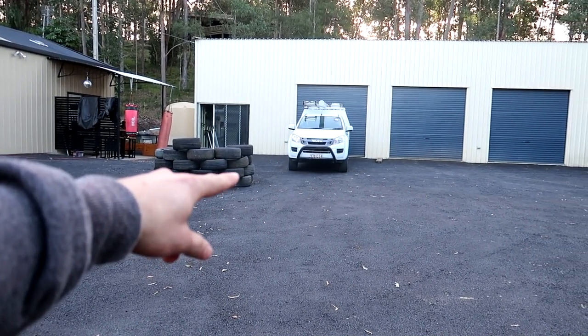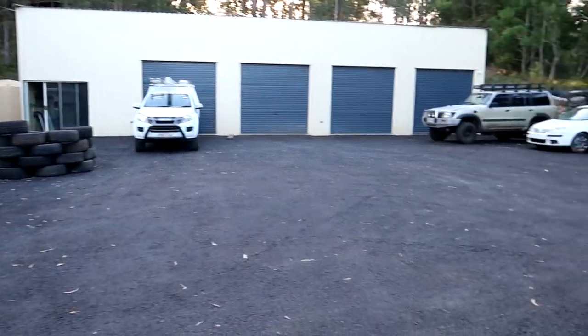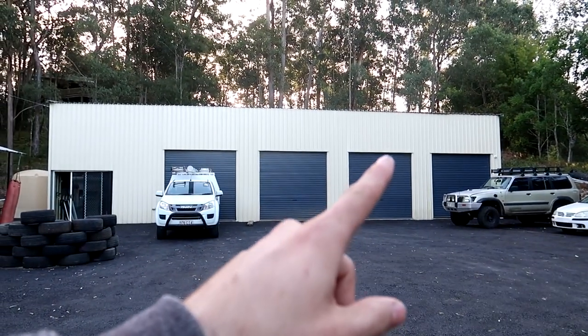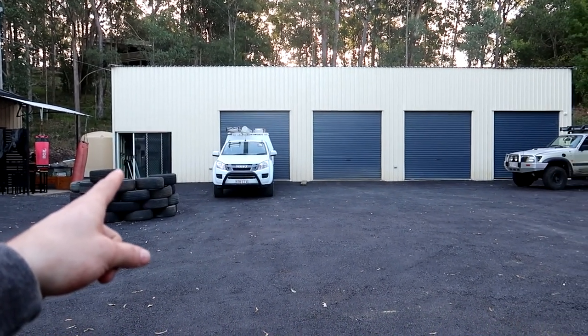The septic tank is there and all our stuffed tires are going into the tire wall, which is pretty cool. I've got to do the gutters on the shed and run them into the water tank, and then the shed will actually be finished — long time coming. There's a lot of stuff to do, but for now we're gonna water the plants.